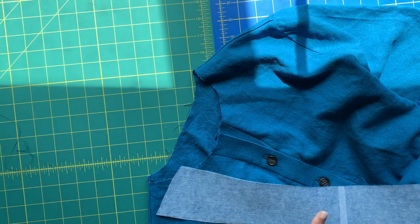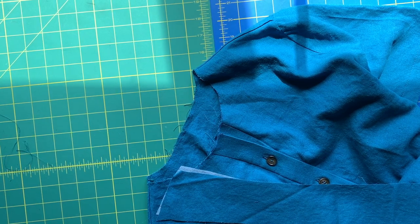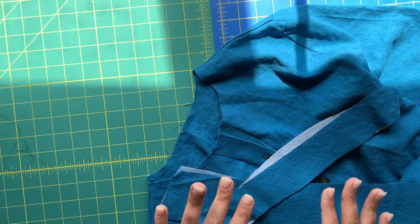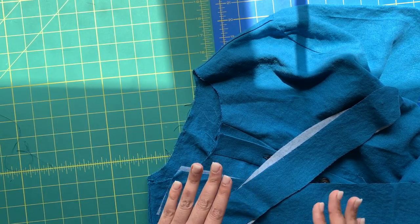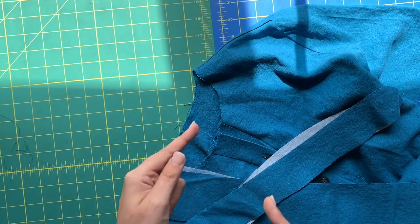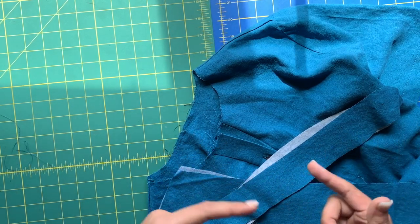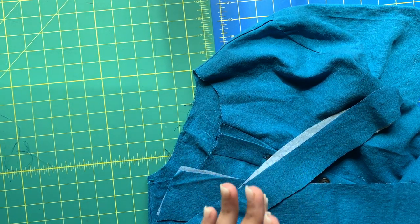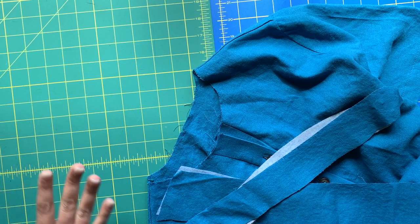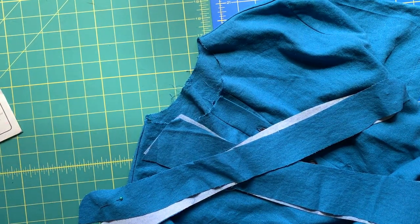We have one collar interfaced, one collar non-interfaced — that's the pointy part. Then we have our collar stand interfaced and one collar stand uninterfaced. How these get attached to the neckline is really critical. The thing to remember is that two interfaced pieces do not touch each other — they alternate. The uninterfaced collar stand side is what gets placed with the interfaced collar side. That's the most important thing to remember.